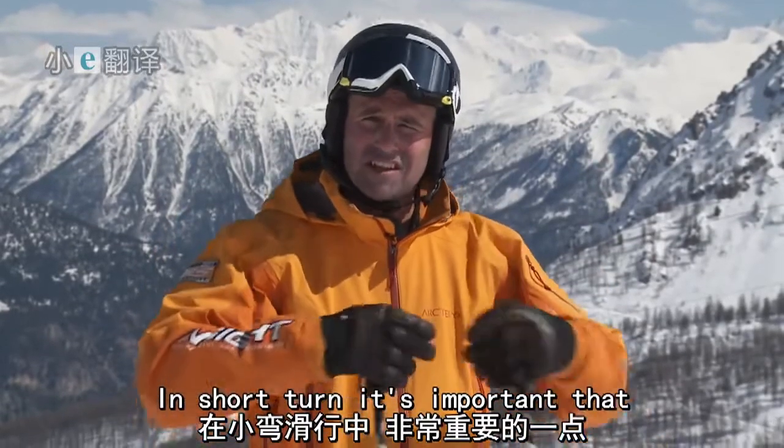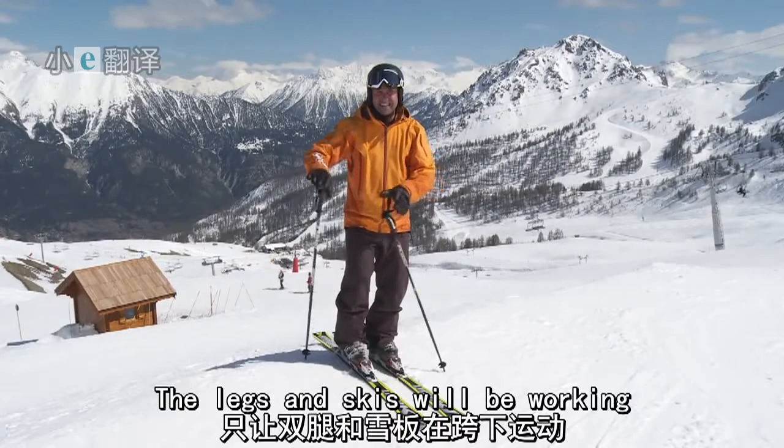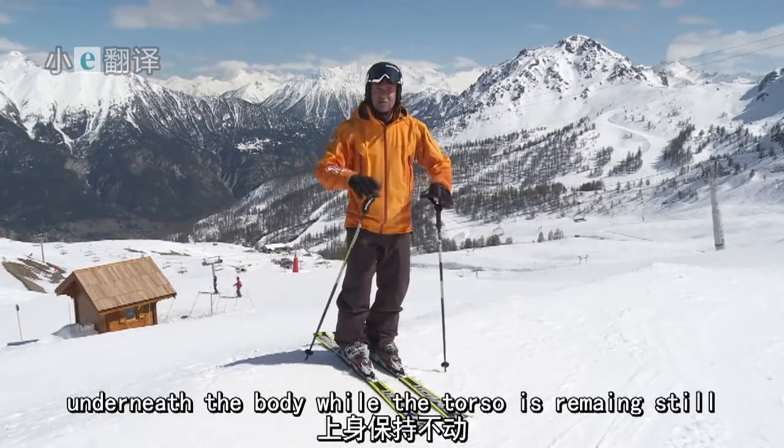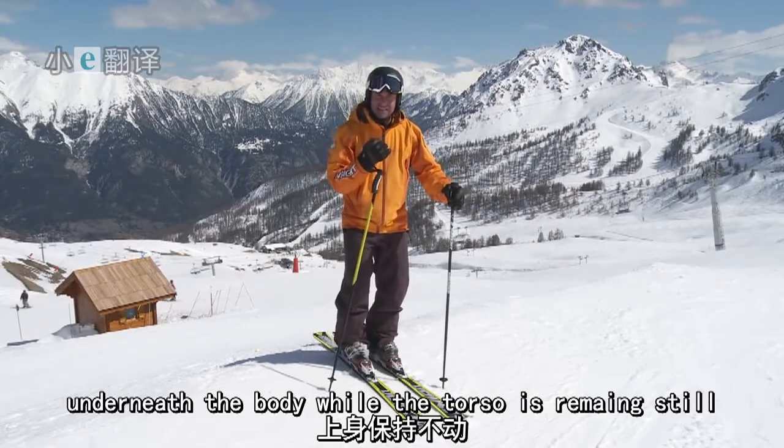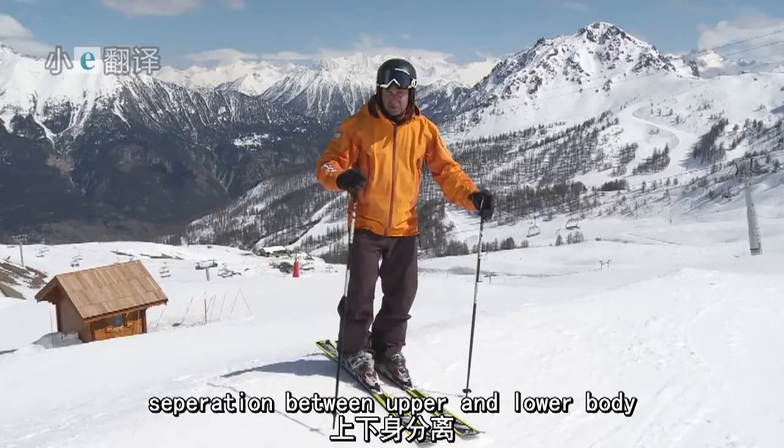In short turns it's important that the upper body stays facing down the hill. The legs and skis will be working underneath the body while the torso is remaining still. What we need to develop is a separation between the upper and lower body.